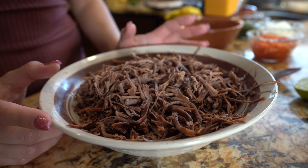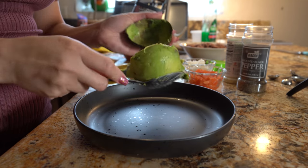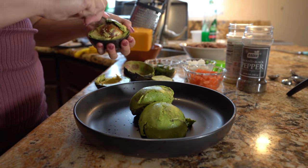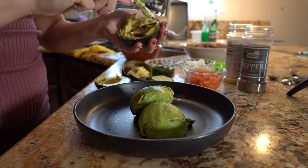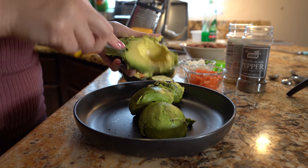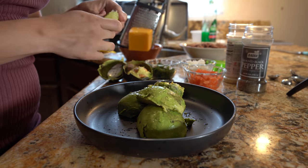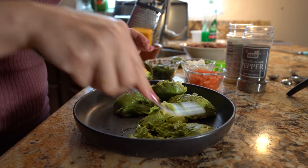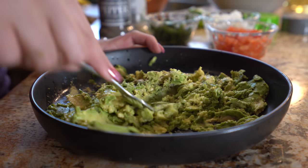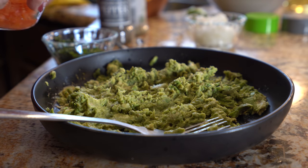Once we have our meat all nicely shredded, now we can make our guacamole and shred our cheese. We're going to transfer our avocados into a bowl, get the pit out, and squeeze in our lime juice, then smash the avocado.